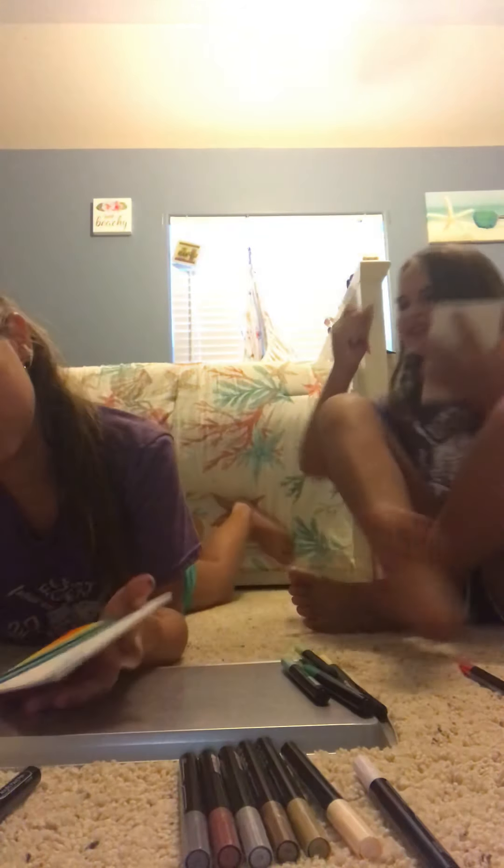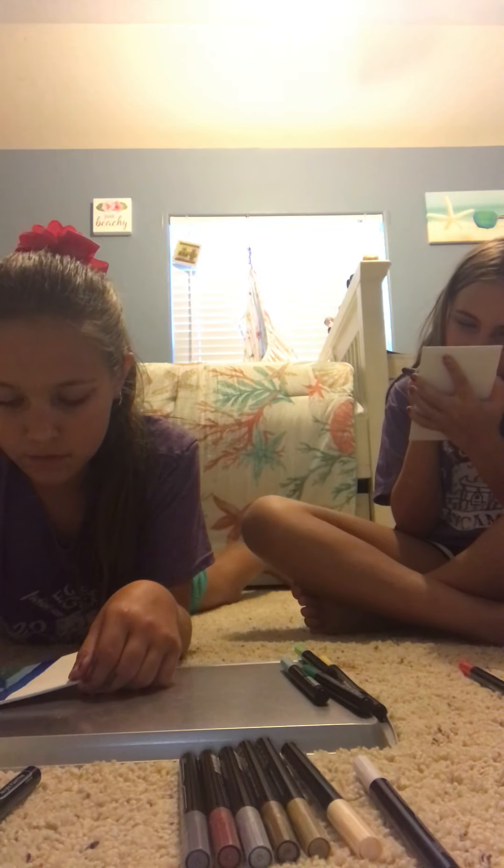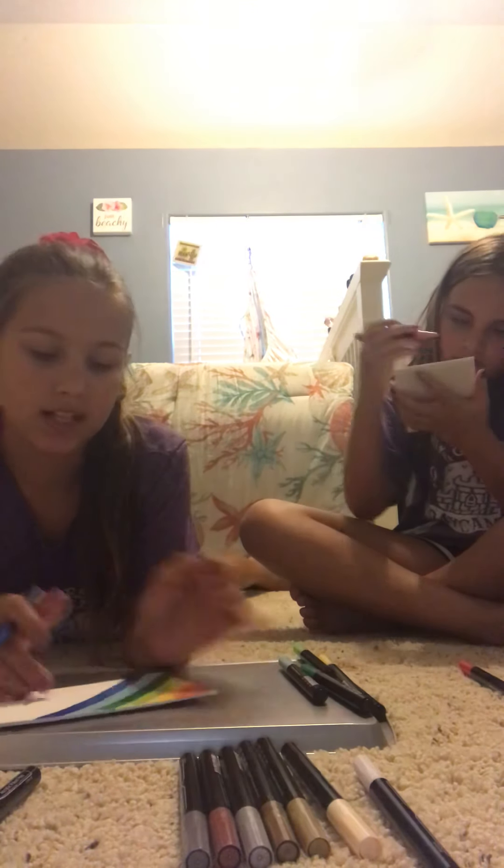Wow! That just made a giant splat on my canvas. Alright. That was a little aggressive.